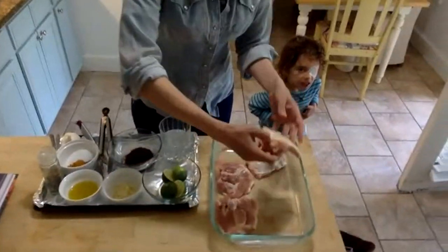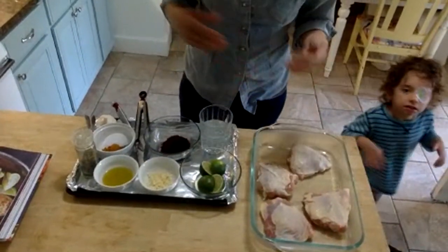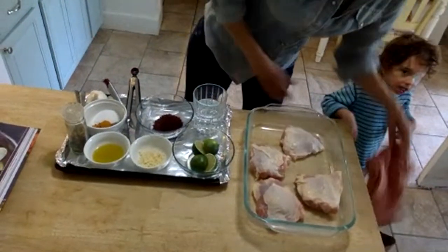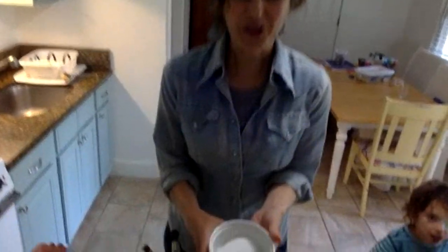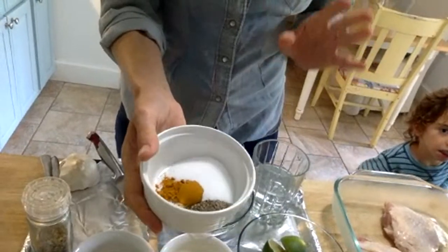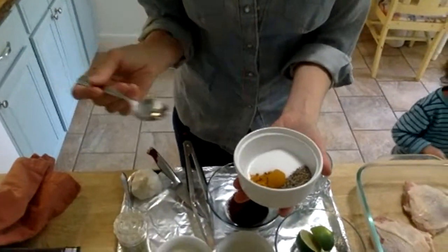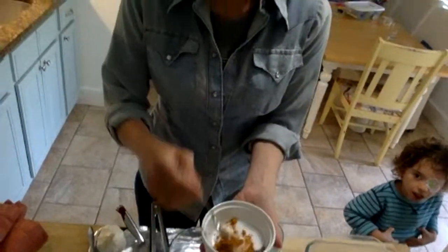I've got my thighs. They have skin-on, bone-in. I've just kind of trimmed any extra fat that's on them, but they're all ready to cook. And the first seasonings I'm going to put on there are a really simple combination of turmeric, pepper, and salt. You need three things: a teaspoon of turmeric, a tablespoon of salt — which sounds like a lot but it's not — and two teaspoons of black pepper. So I'm just going to mix those up.